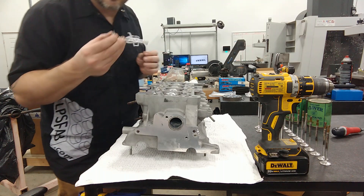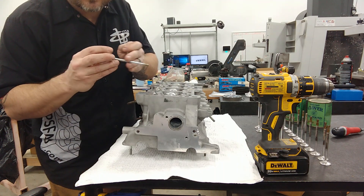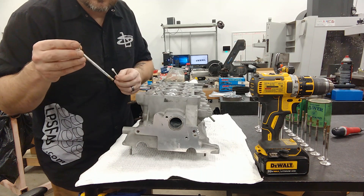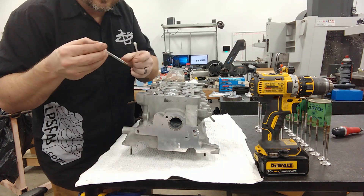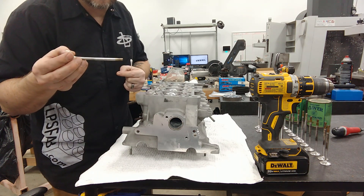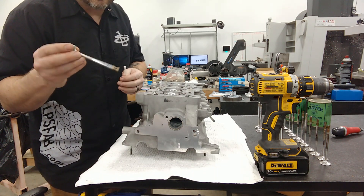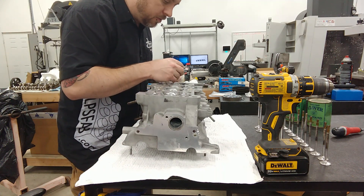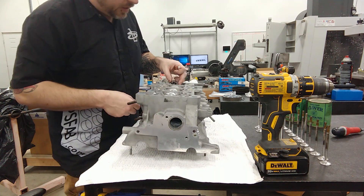You want to be really, really careful not to get any of that compound on the stem of the valve, because if it gets down in the guide, it can really hog that out. It's a really burly abrasive — it's the same stuff we cut metal with. So try not to get it everywhere and you don't need a whole lot of it.